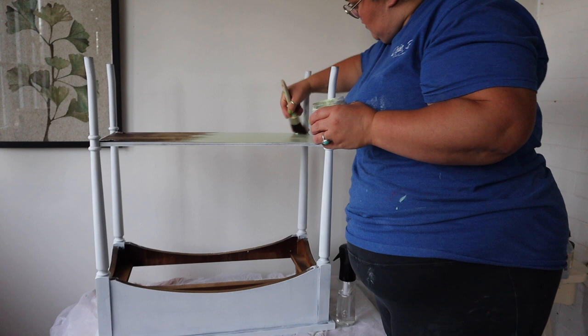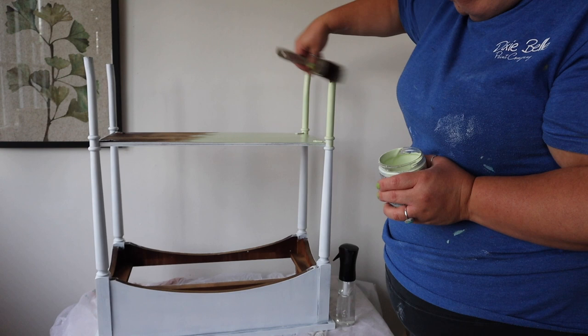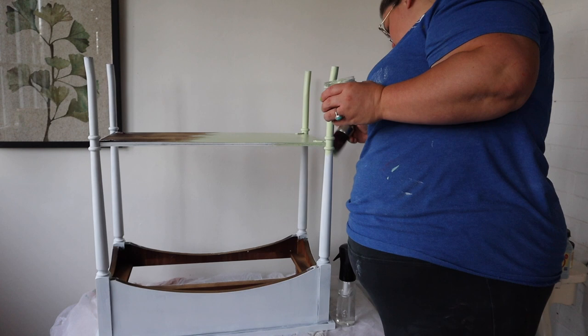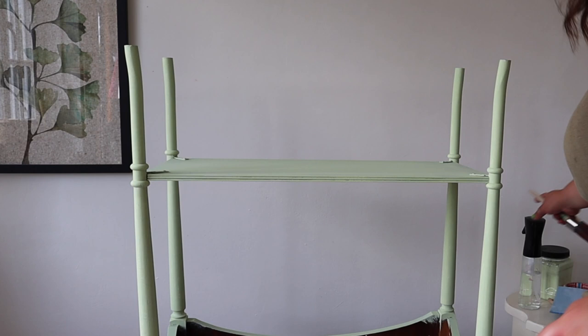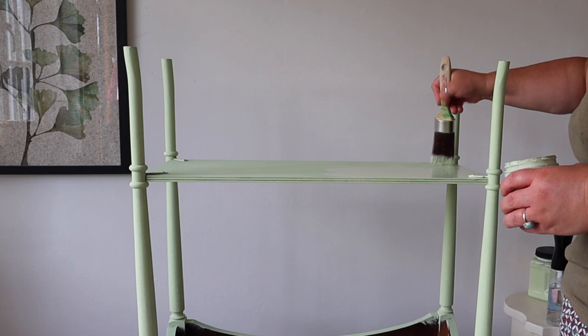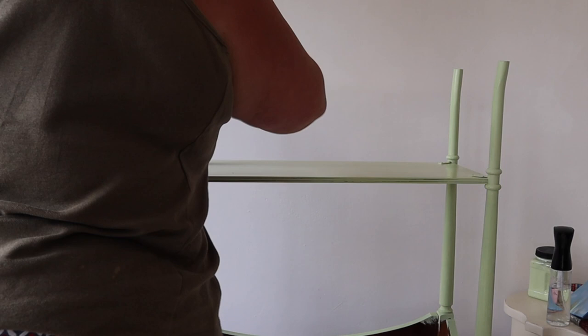As always, for a piece like this — a console table where you are going to see the underneath — I always tip the piece upside down and paint the bottom first. I'm going to paint the base of the shelf and the underneath because it's going to be visible. It's quite a leggy piece so it just gives it a better, more professional finish. The reason I paint the underneath first is so that it stops you having to turn your piece upside down onto a freshly painted top. I painted two coats of the Farmhouse Green and Savannah Mist custom mix onto the base, and I also sanded lightly between coats just to get a really nice smooth finish.